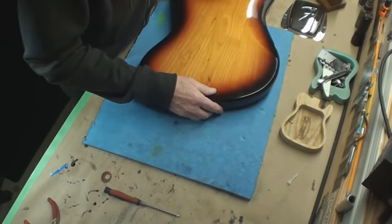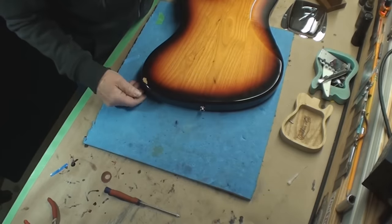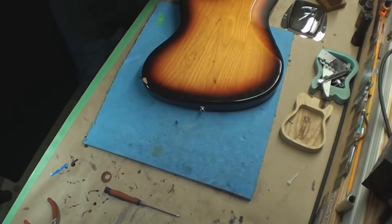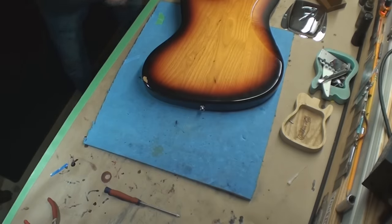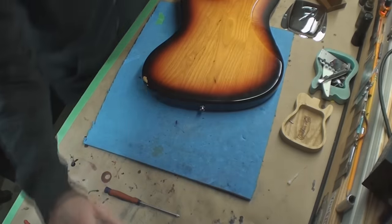I'm going to flip it back over and make it sit as level as we can. That will be important. That's still too high — I need to find something different.